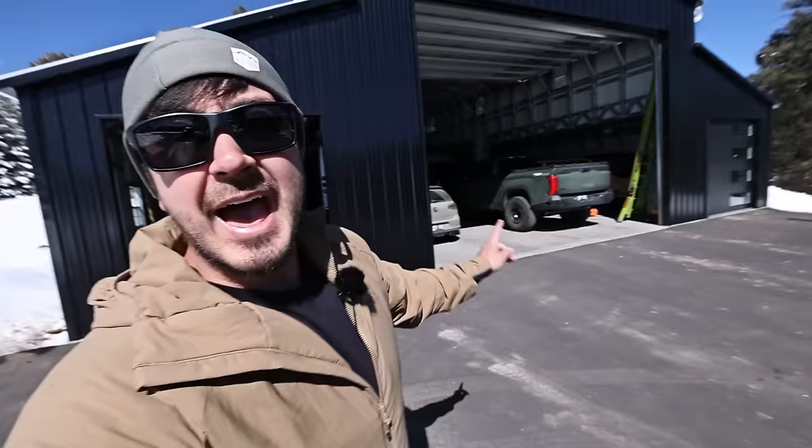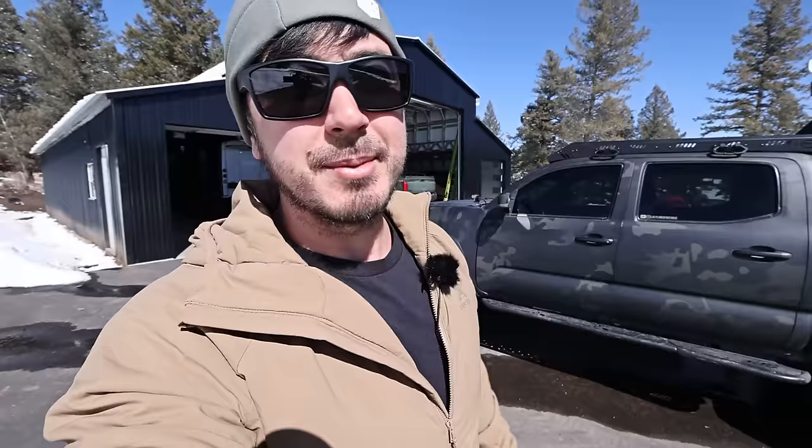The Golf R doesn't seem like you guys care about that car at all based on view numbers from my last video where I took it camping — which I thought was a really cool trip. I am going to do one more video on the Golf R — already filmed and edited — kind of higher production quality — and then that'll probably be it unless that video crushes it.